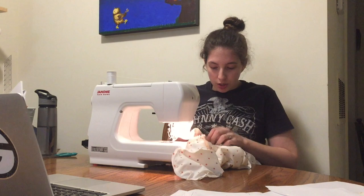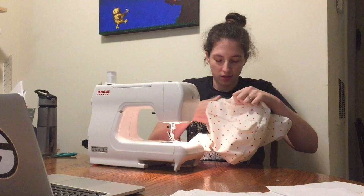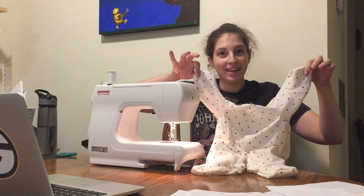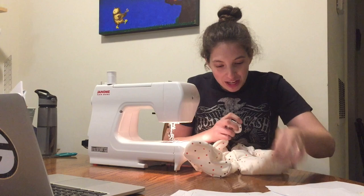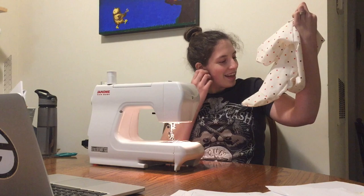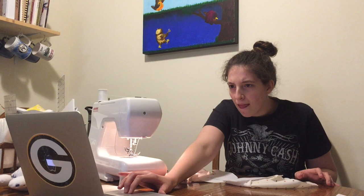This is the moment of truth. If I turn this right side out, will this actually look like a teddy bear? It looks like something — that is most definitely a fact. Oh my goodness. Ladies and gentlemen, that's a teddy bear body! I mean, it's made out of a polka dot sheet, but that is a teddy bear body. Oh my goodness — that's its little ankle and feet, and its little butt tail, and its arms, and its head's gonna go right there. That's cool. That's really cool.